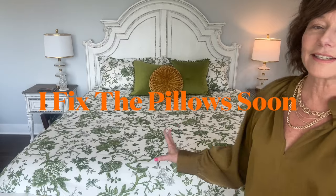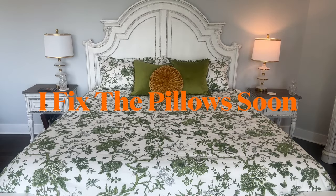Let me get you closer now — it's coming together. We're going green and golden in here. Now I'm going to add that quilt to the bottom — I haven't done it yet, so I hope I like it.